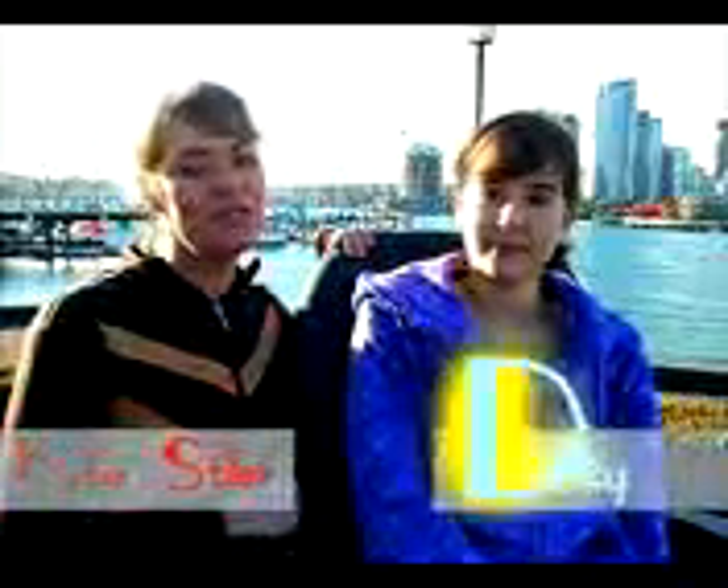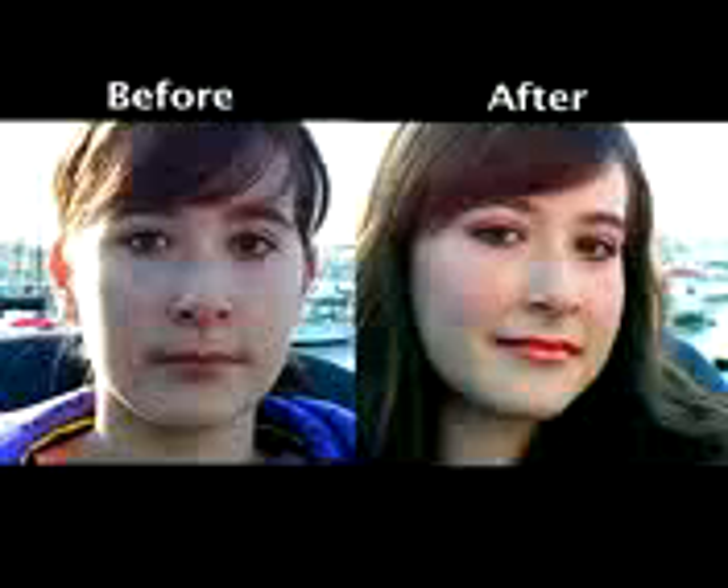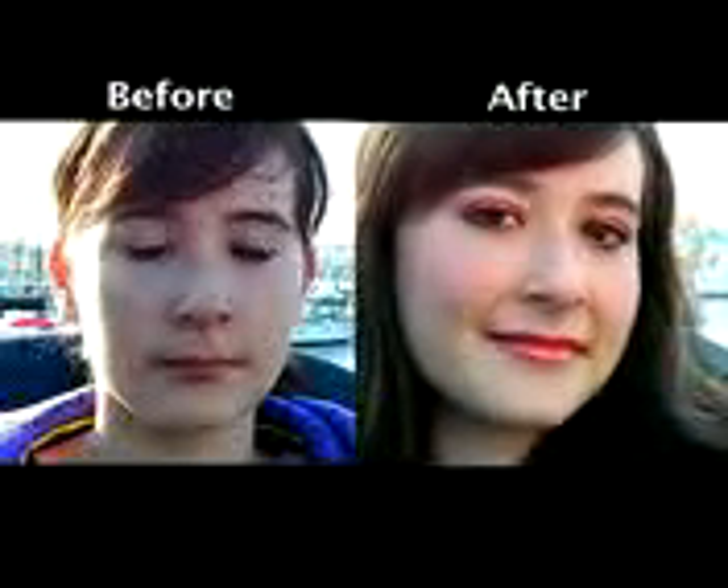Hi, I'm Katie Stiles with Before and After TV. Today we are going to do a Demi Lovato inspired makeup look from the music video Get Back. It's a really fun eye color look and Daisy's going to help us get the look.